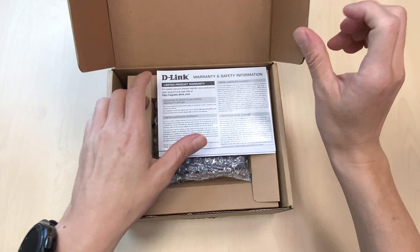You also have one unit of the DWM312. There is a cover to cover up the SIM card slot to prevent people from taking out the SIM card. Accessories include two LTE antennas, one RJ45 cable, and a power adapter.